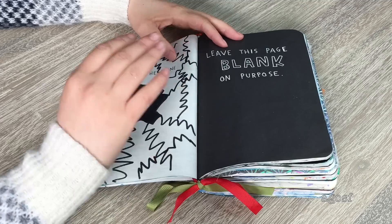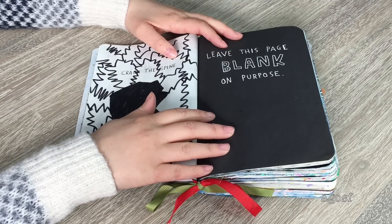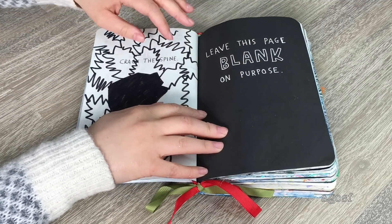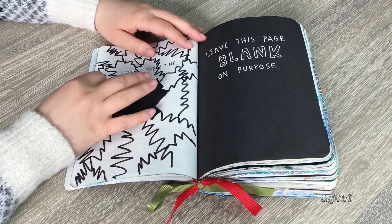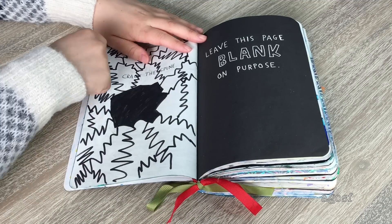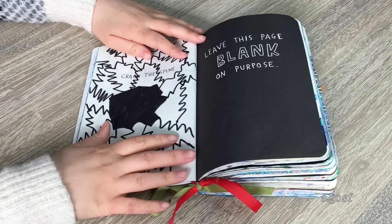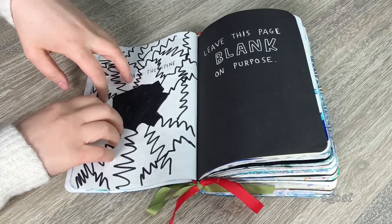Here is the first official page. It says 'crack the spine.' The next one says 'leave this page blank on purpose,' so I left it blank. But on the crack the spine side, I saw online someone had a huge hole with cracks everywhere, so that's what I did. I saw other people draw an actual spine, but I'm not that artistically creative so I just stuck with this.